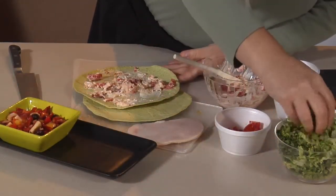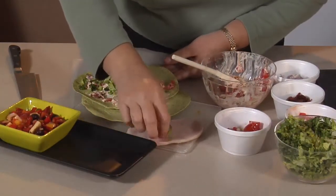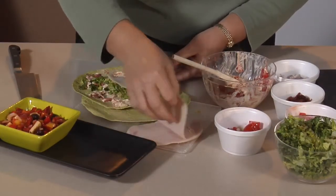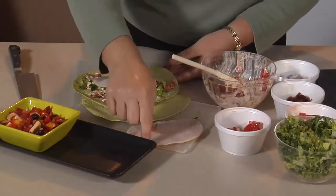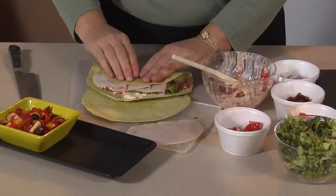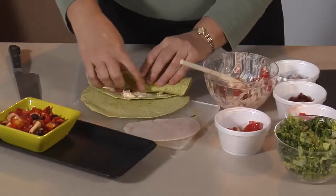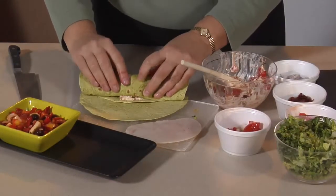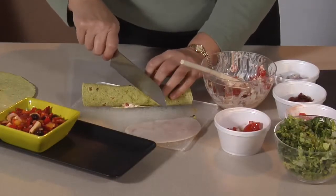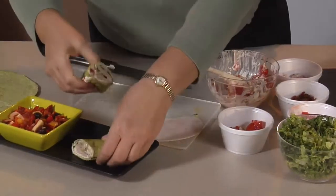We're going to add a little bit of chopped lettuce — use any variety that you like. Grab some sliced turkey, low fat, very good flavor. Then we're going to take it, start at the side, pull back, and roll it up. Leave a little bit of cream cheese here to kind of seal the deal. Then we're going to cut it, and it's all ready to go.